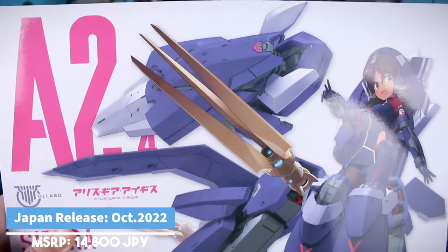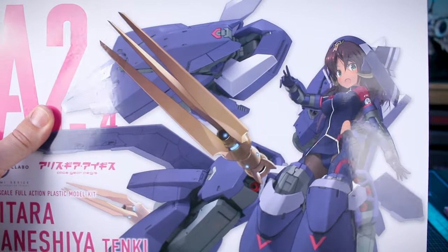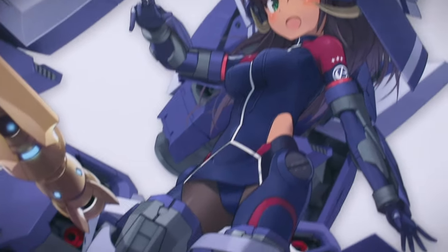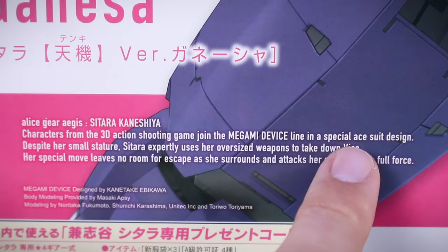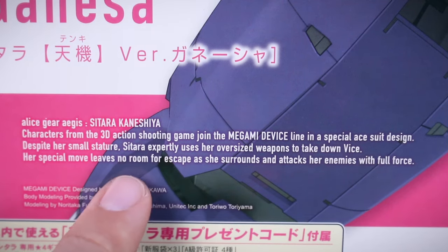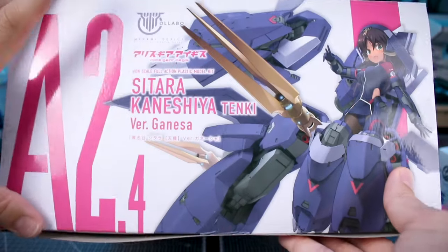Being a Megami Device kit, we of course have that very premium feeling box here with the artwork and text all in a gloss finish, the background in a nice matte white finish. The box is really nice and we have the full art on the front and back side. The numbering here is A2.4 - this being the fourth version of the A2 release.